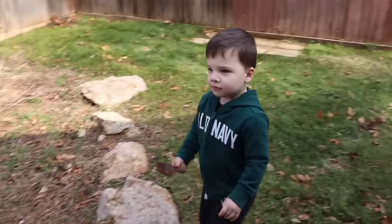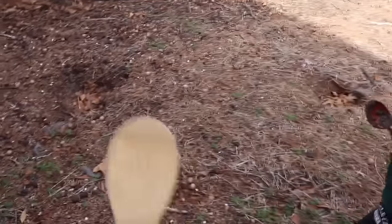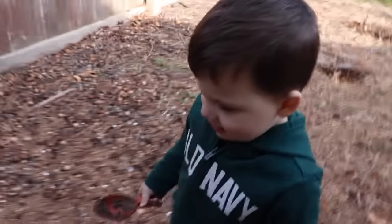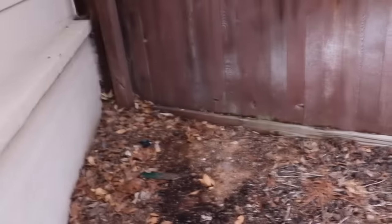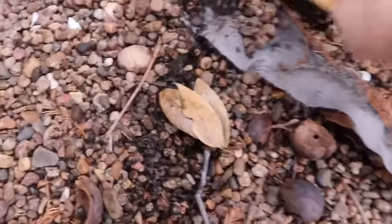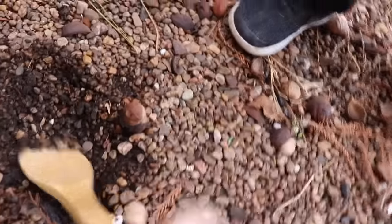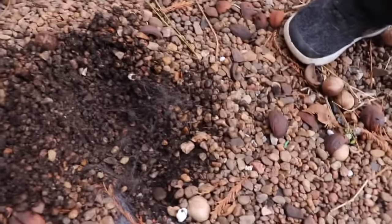We've moved over to the side of the house, and we're going to see what bugs we can find over here. Caleb's got his spoon, and we found another spoon so we can dig for some worms. Where should we dig for worms? Right there? Let's dig for some worms right here, guys. Whoa, are you helping me? Look at all these rocks, Caleb. Look at them in the bowl. You want to put it in the bowl? I don't know if there's going to be any worms under here, guys. Let's keep looking.